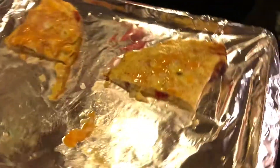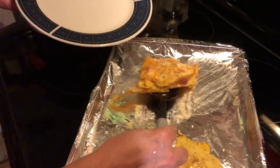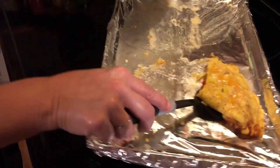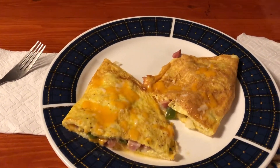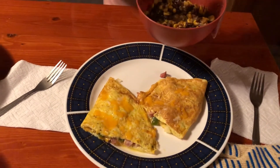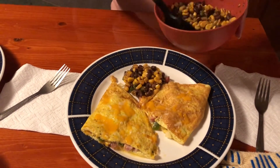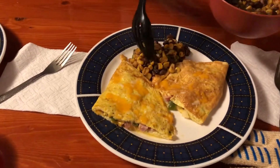We put cheese on top too while y'all wasn't looking. Left and right on the plates. What's this stuff called? Corn salsa. She says it's real good. I'm going to try a little bit — not much.